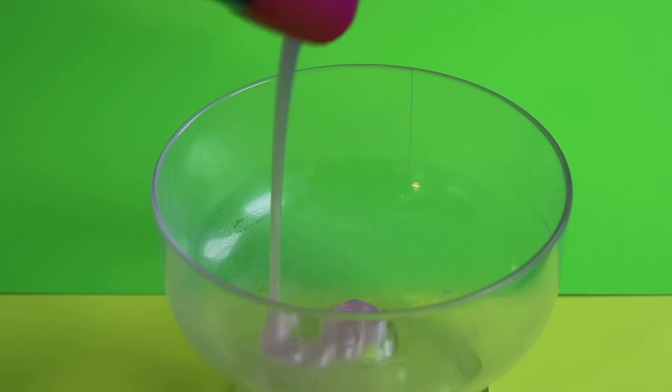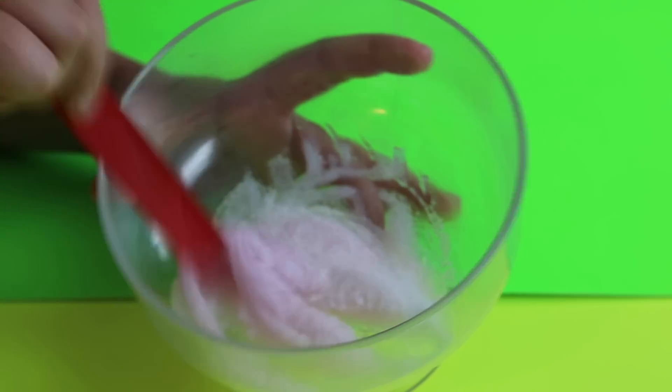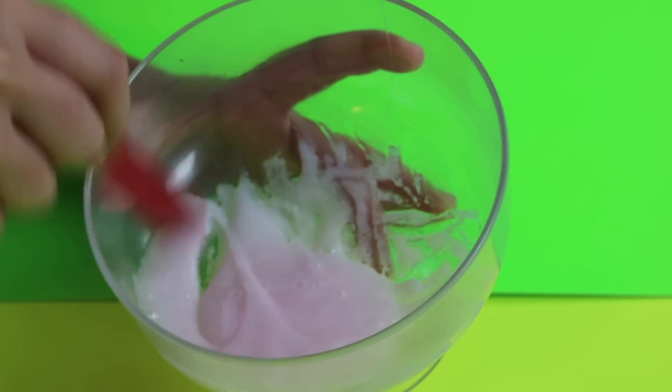So now we're going to try a two ingredient slime — that is body wash and salt. Oh that smells so good. And some salt. Alright I think I'm starting to see a slight change. I think I need to add more salt — I'm going to add a lot this time. Alright so I think I can conclude this: I have the wrong type of body wash, it's not jelly enough. So luckily Jay just bought some Axe body wash so I'm going to try that. Let's try a different body wash.